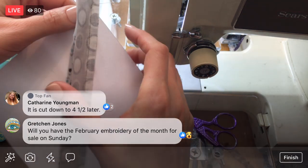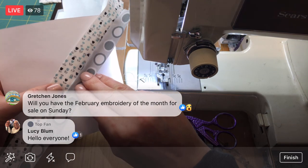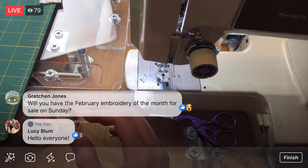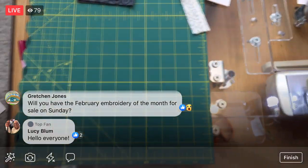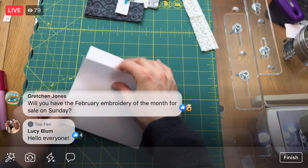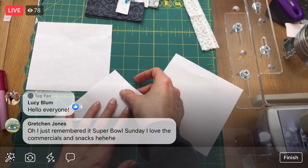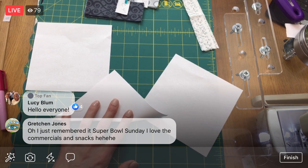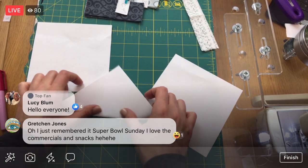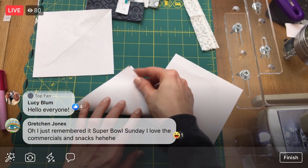I'm going to do that for the other three, and then we'll cruise through the rest of the process. We still have to press it, but I want to do that all at once once I have the other three. Let's glue all three at once and line them up. I'm just getting that fold in again — that was actually helpful to have that diagonal line. A pencil would do the job too.